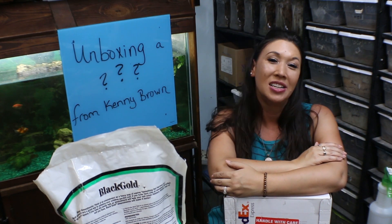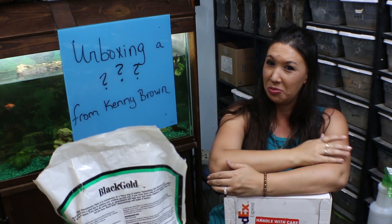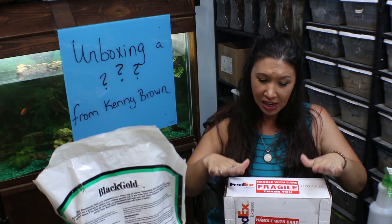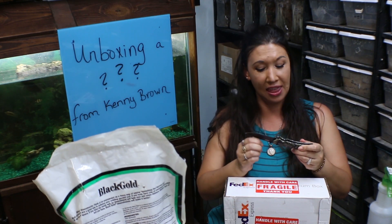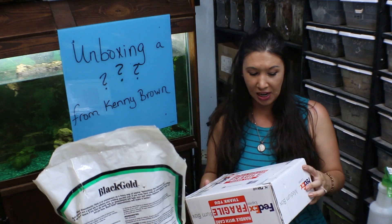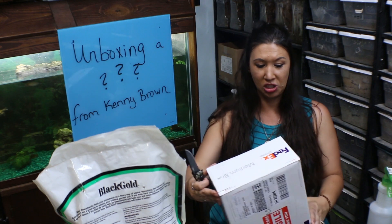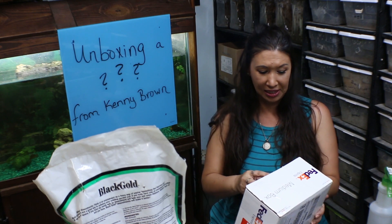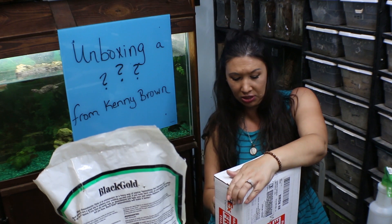Deadly Tarantula Girl coming to you from my private Serpentarium tonight to bring you a mystery unboxing from Kenny Brown. I received this package at work and was very excited. This is something I was expecting. However, I always kind of hold my breath when an animal is being shipped to me because you never know what's going to happen no matter how careful you are.